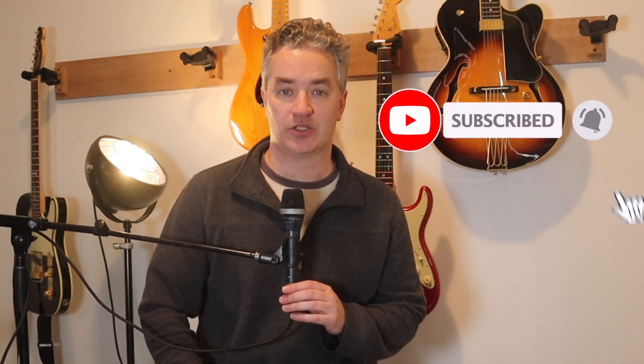I'll do a couple more U2 songs in the coming weeks. Remarkably, YouTube is bereft of a lot of the good U2 stuff, so I'm going to put my hat in on this one. Let me know what you think and share, like and subscribe these videos as always, and I will see you next week. Bye.